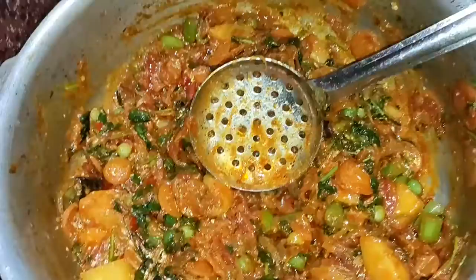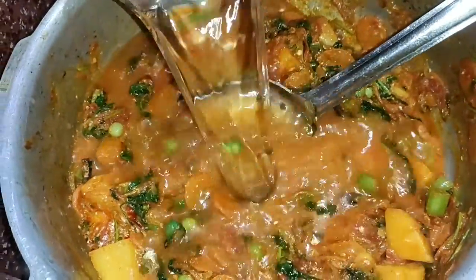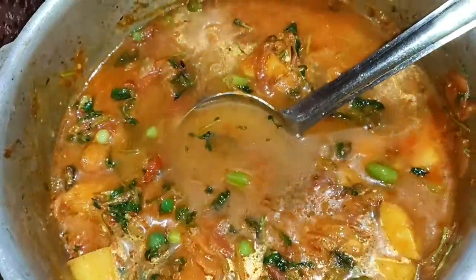Now we are going to mix it up. Now we are going to add 1 cup of water and a little bit more water.